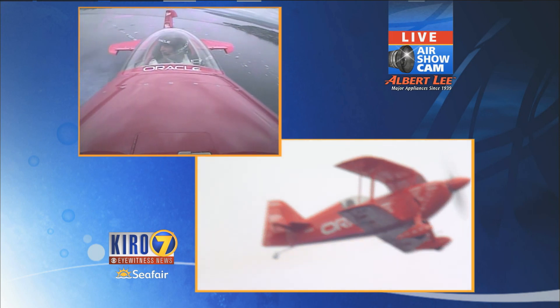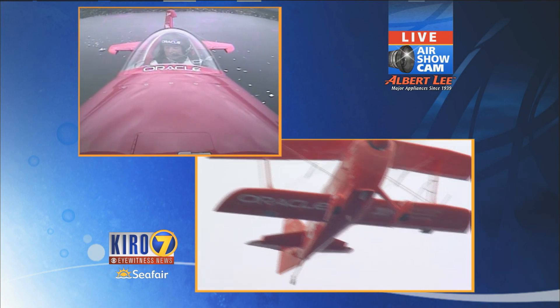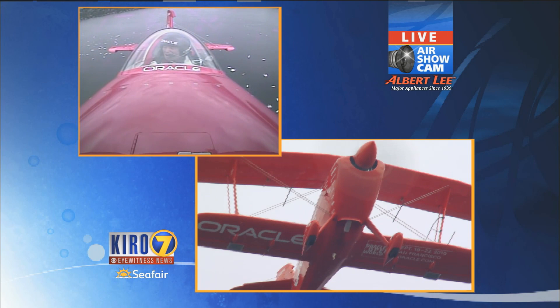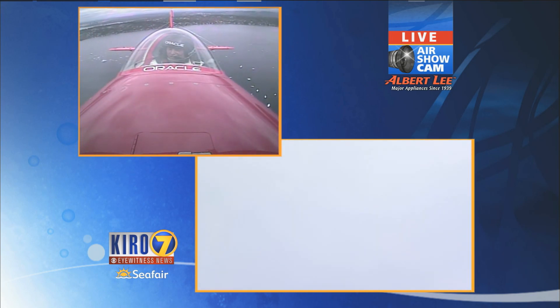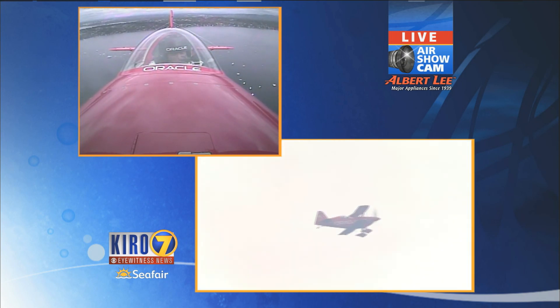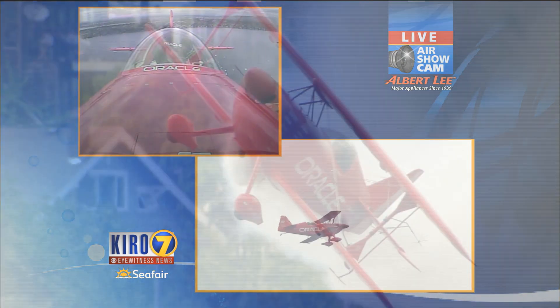Well, thanks to Sean Tucker and Team Oracle for, once again, another terrific part of the Boeing Air Show. We've got more boat racing to come, and we're going to figure out a little more about our weather as we get closer to the championship races here at Seafair. Don't go away — more from the Albert Lee Cup here on Cairo Center.